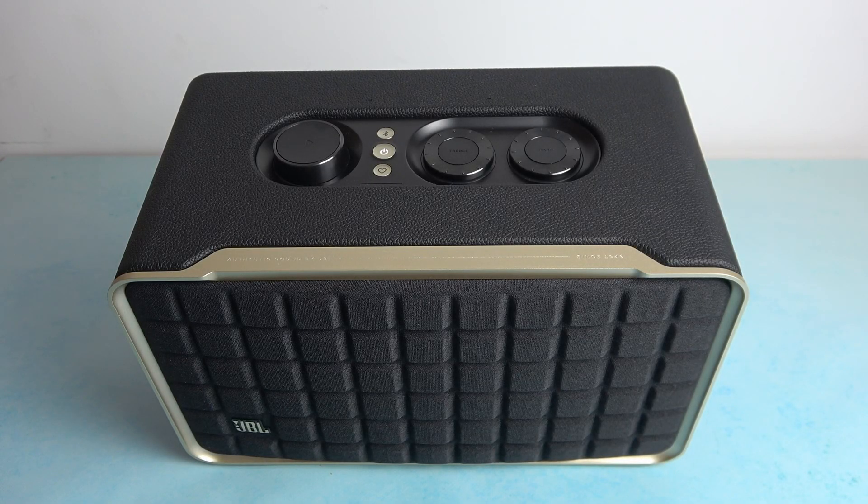Hello, in front of me I've got JBL Authentics 300. In this video I'll show you how to check firmware version and how to update it.